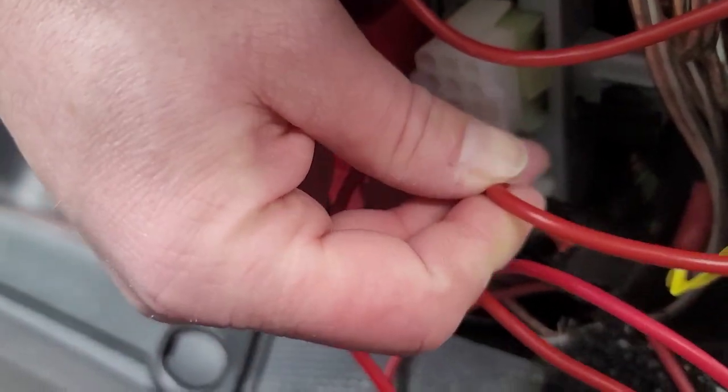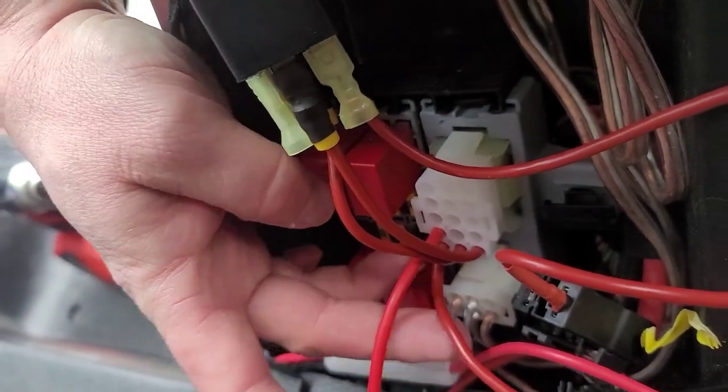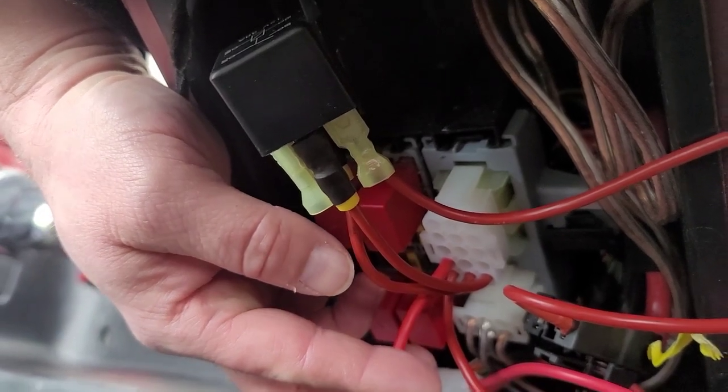Maybe you should use something different than a spade lug for 70 amps, but I'm just running a really small load on this right now. If you're really interested in just the auxiliary buttons, you've got your auxiliary one output down here in the bottom corner, and right above it you've got your auxiliary two connector.